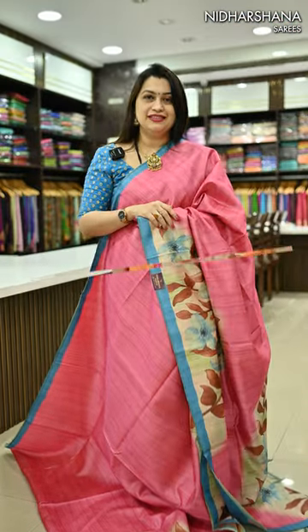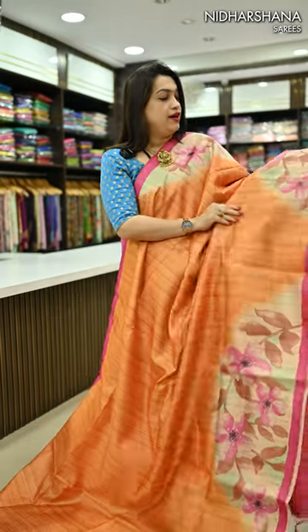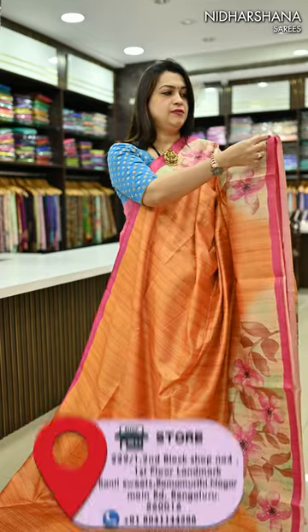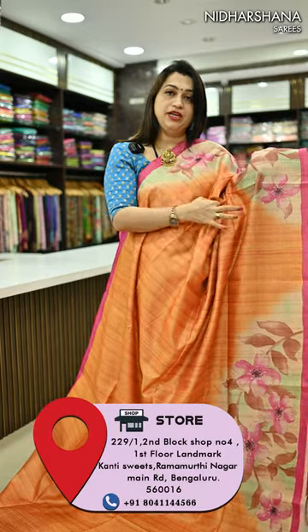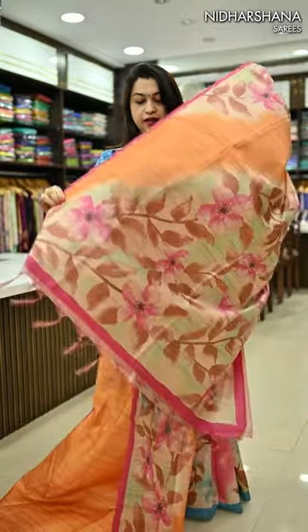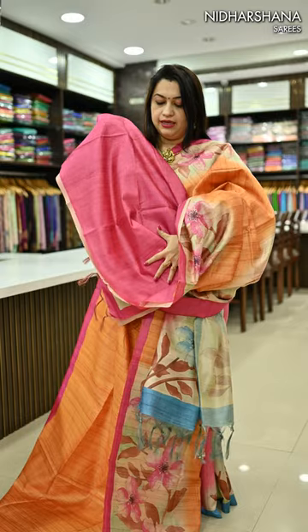Let's move on to the colors in this. Second pretty shade — it's a very subtle orange color. Beautiful pink color digital prints on the sari, as well as a small border in the pink shade done on both sides of your sari. And that's the pretty pallu. Matching blouse piece in a rani color.